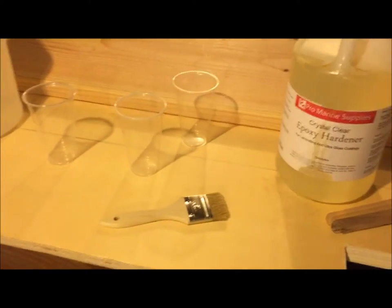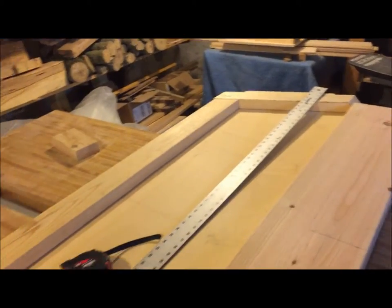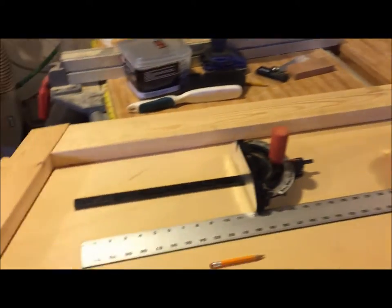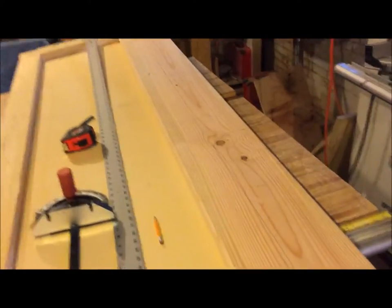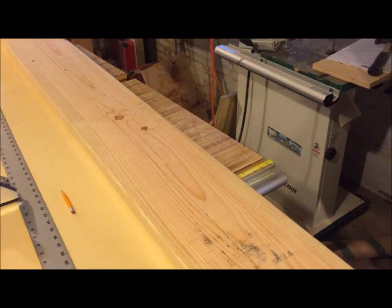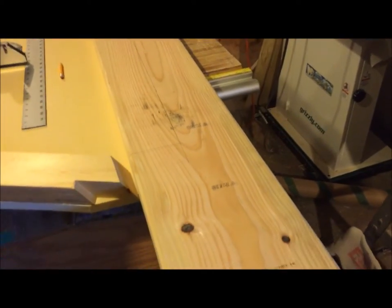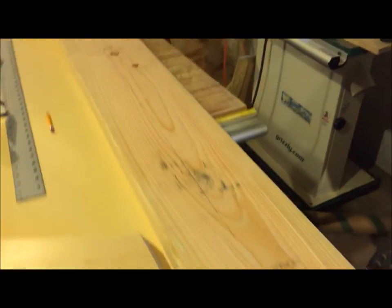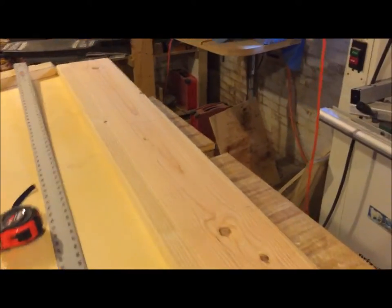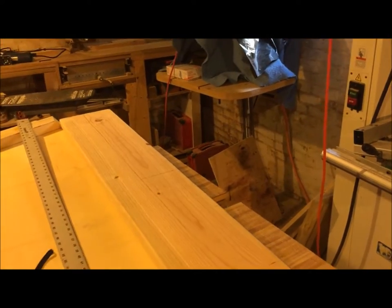Good evening everyone — we are working on the transom tonight. I have the general transom set up and I'm starting on the board that will be the upper part where the motor mount goes, and also the top deck support for the deck of the boat. Some of you may look at this board and think it's pretty crappy-looking with all those knot holes.